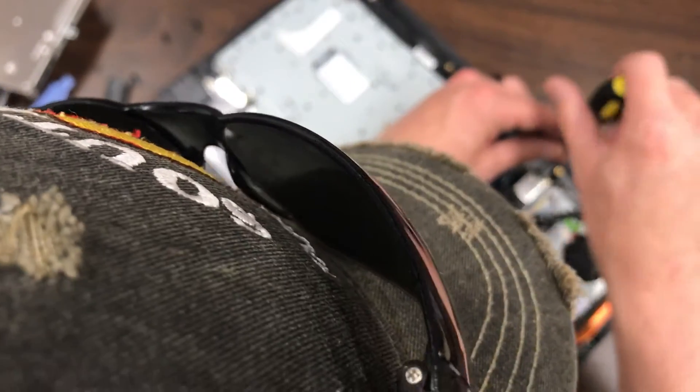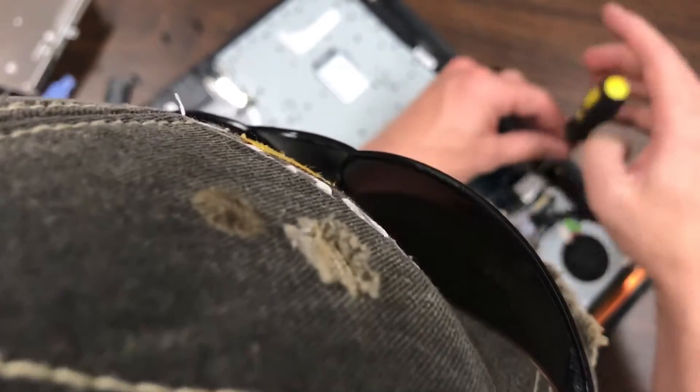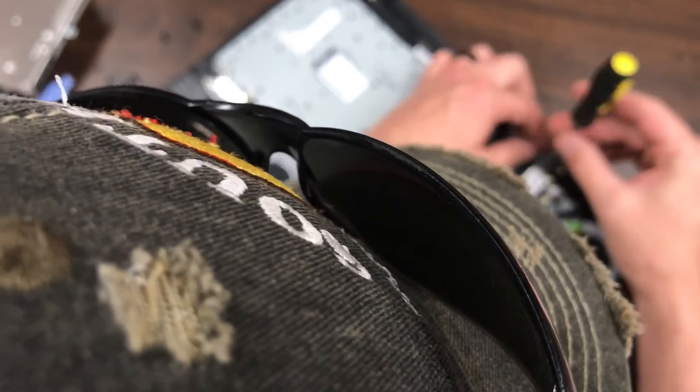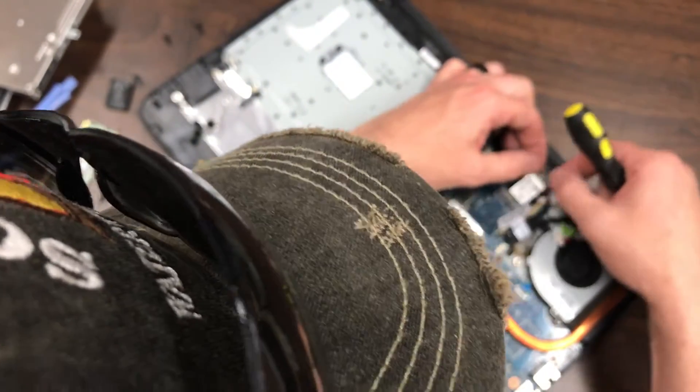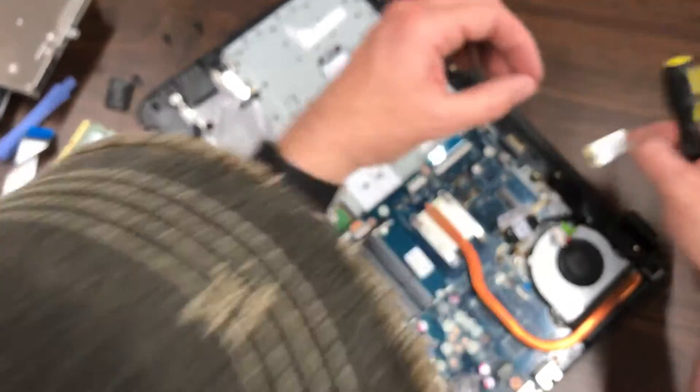Now we want to pull the WiFi card. You just pull out that screw, disconnect the antenna, and it pulls out.